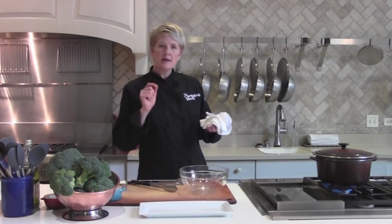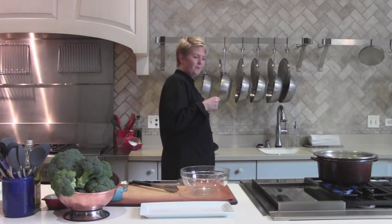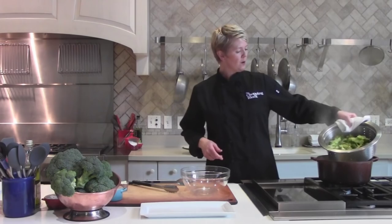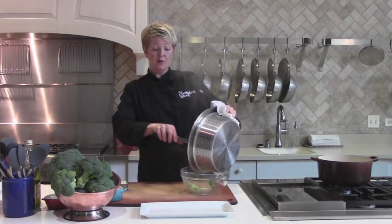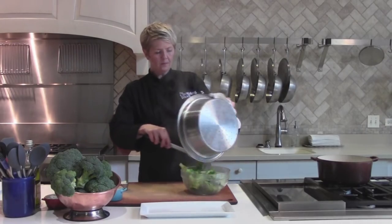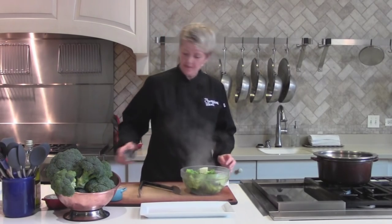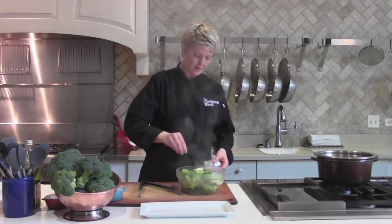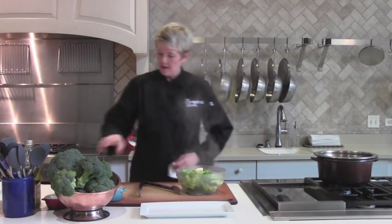So the broccoli I was steaming — I just put a little knife in there and it's tender, but still has a little texture. Cook the broccoli how you like it; some people like it cooked a little bit more. Just know that the more you cook it, the more bitter it gets even when steaming. I like a little butter on there — olive oil is nice too, or maybe no fat at all, it's okay. I've got a couple tablespoons of butter, a little bit of salt, and a little bit of pepper.